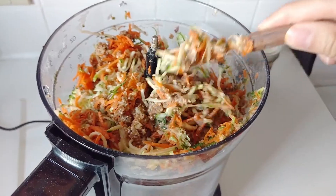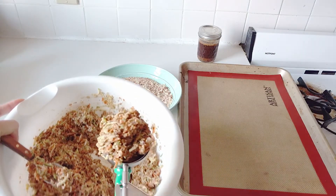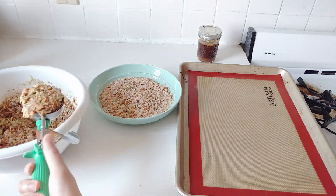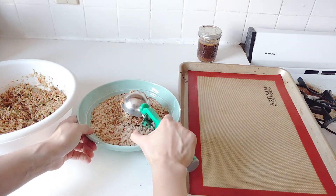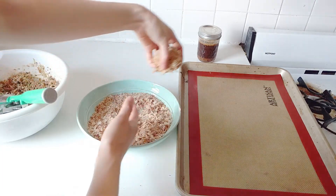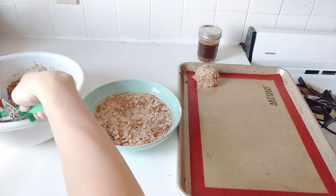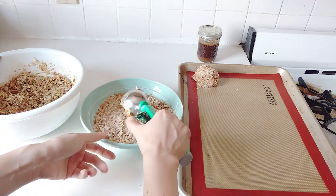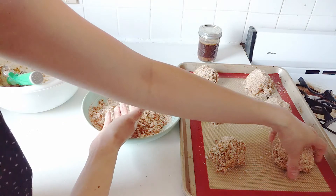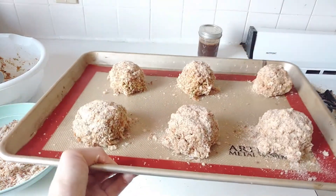I'm just going to mix everything together with a spoon — you should probably do this in a bigger container — so that the vegetables are evenly dispersed. Then I took a scoop and because this doesn't have a lot of binder in it, I want to make sure to pack it really tightly since it's pretty easy to fall apart. I took some breadcrumbs — this is an optional step because I sort of like it without breadcrumbs too — but I thought it would add a nice bit of crunch. Just really pack it tightly and be careful putting the breadcrumbs on top because it breaks pretty easily.